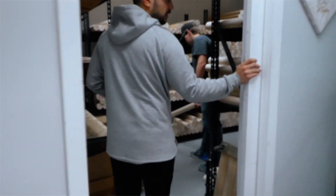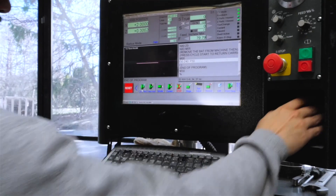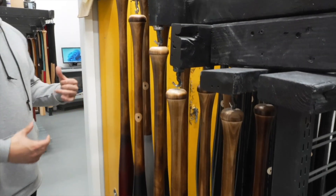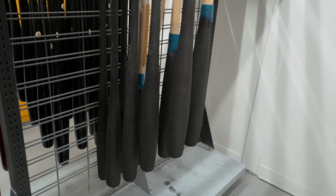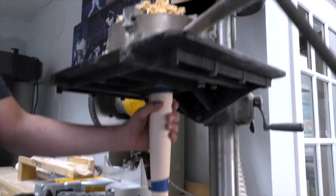We were invited to tour the factory. And wow, watching bats go from blocks of maple to high-performance tools was insane. Some areas we couldn't show you — parts of the process are blurred out because they're still developing new bat tech. But what we could show was mesmerizing.